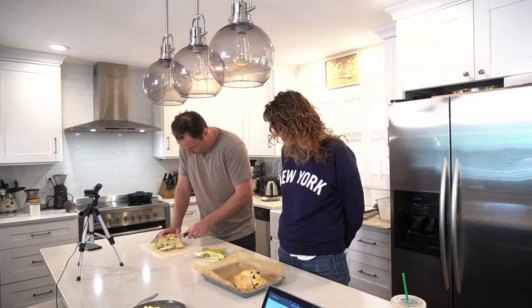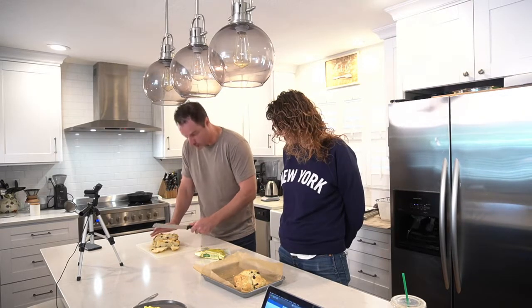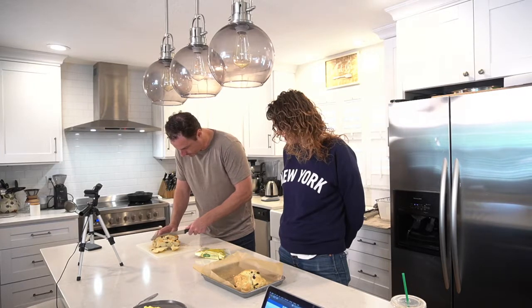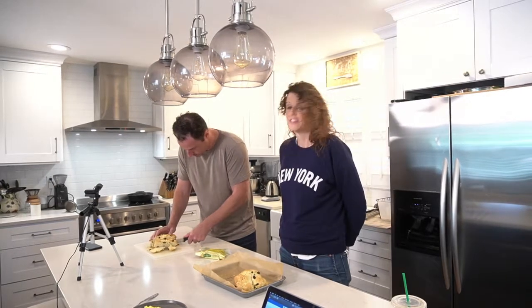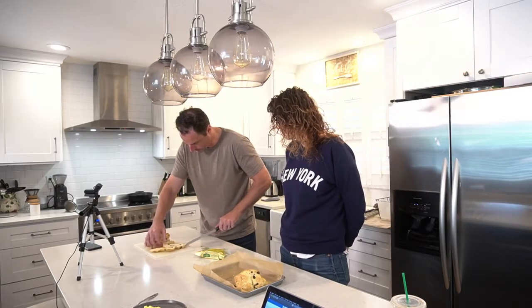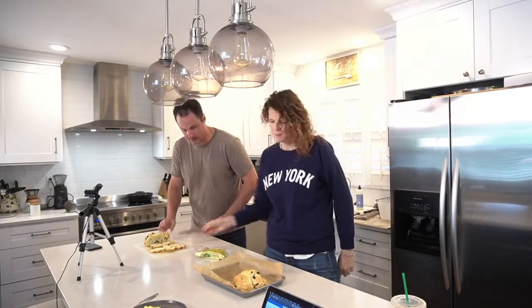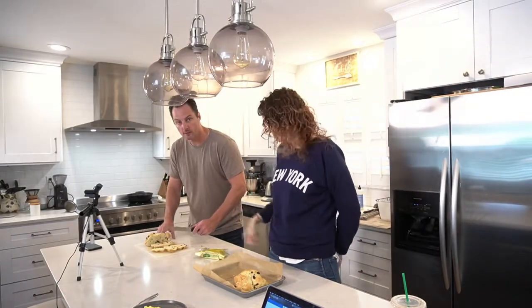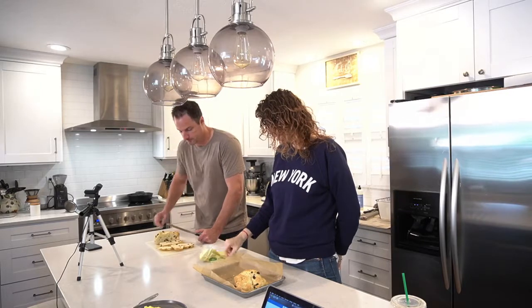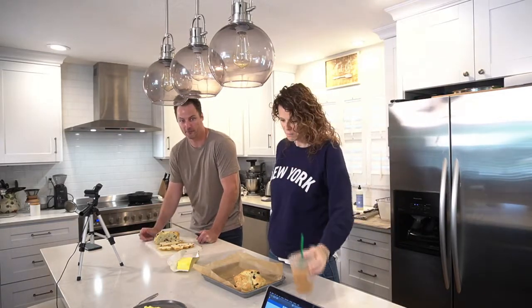It looks pretty good. The only problem with soda bread on occasion — and it's super irritating — is when you cut it and it just crumbles. It's beyond irritating. That's not really happening with this one. Who wants a piece? I do, but it's not gluten-free. Bees, you want a piece? I can't have it — she's on a diet.